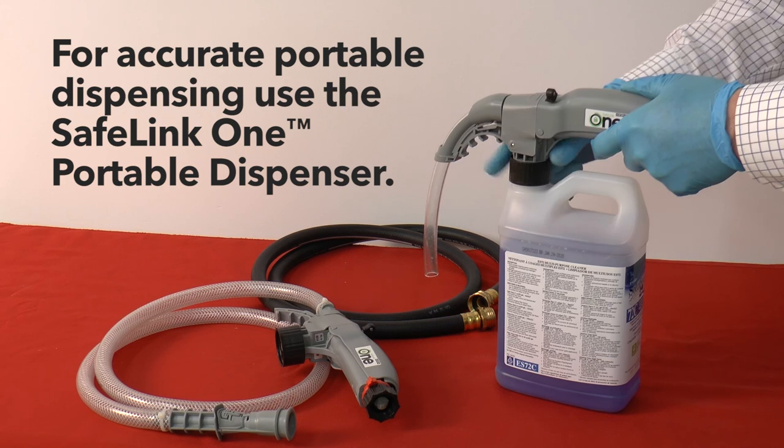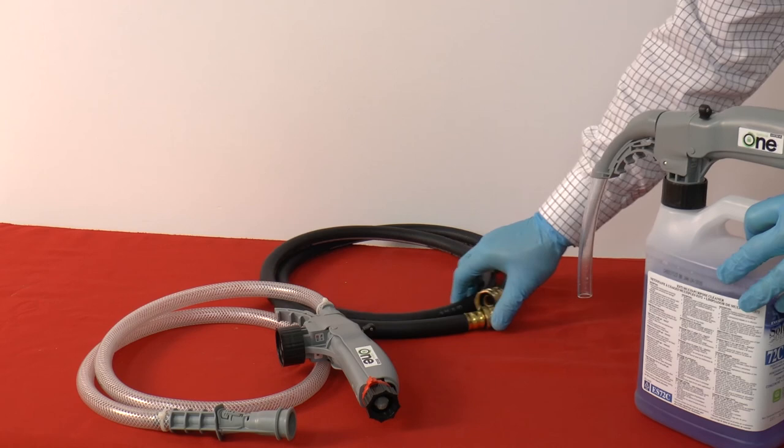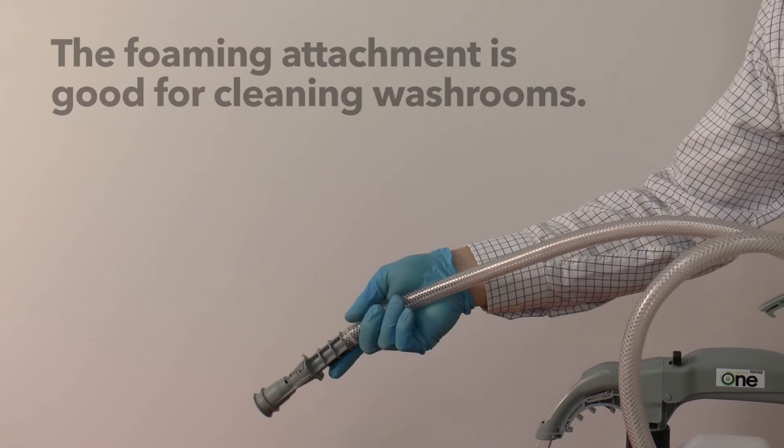If you require accurate portable dispensing, we recommend the Safelink 1 dispenser — hook to the ES72 concentrate, hook to a water source, and you're ready to go. We also have a foaming attachment that is good for washrooms where you can foam down the walls with the same product.